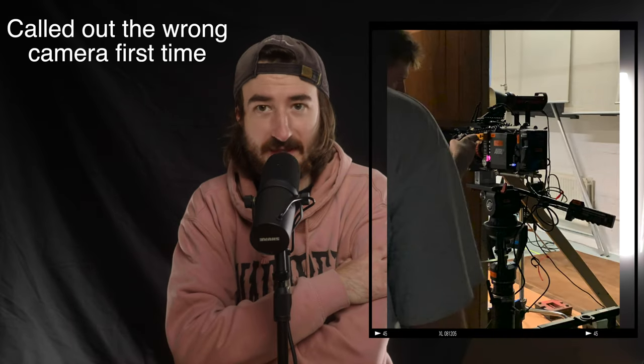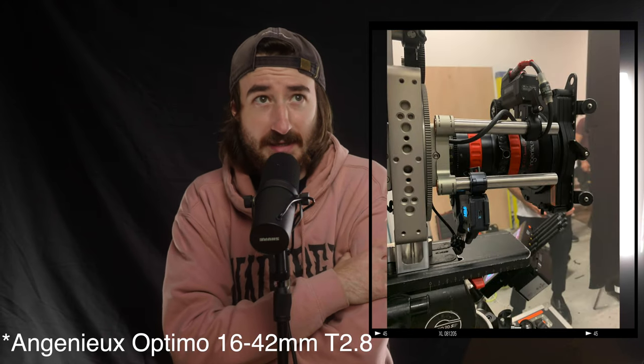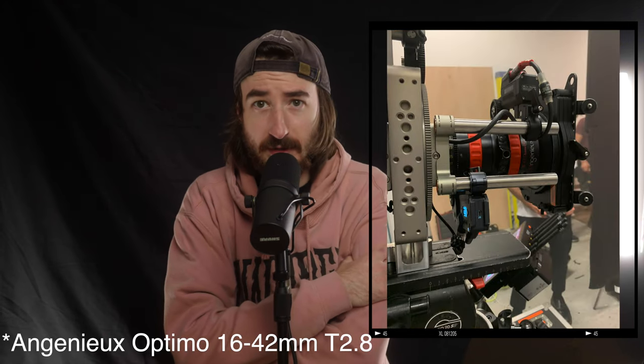Let's start by talking about the camera we used. The camera was the one and only Relaxer Mini — a fantastic camera to start off with. We were using an Optima 16 to 40 millimeter constant 2.8 aperture lens on that, which is a fantastic lens as well.